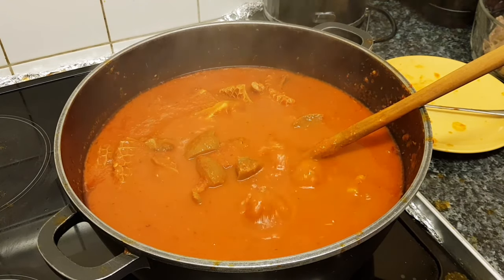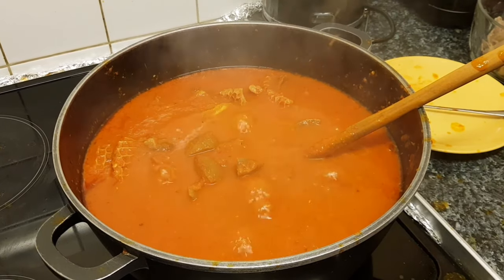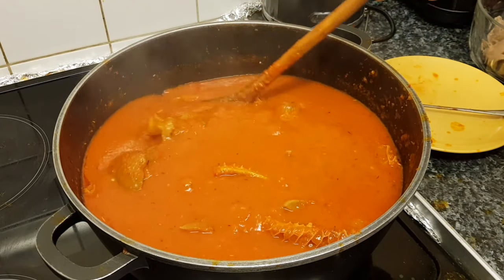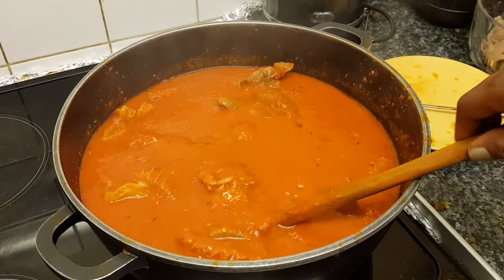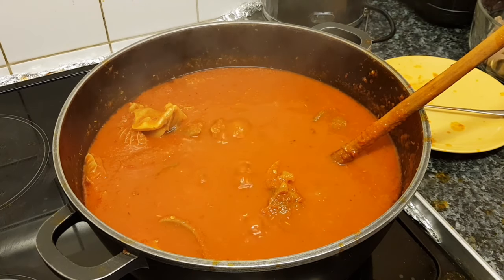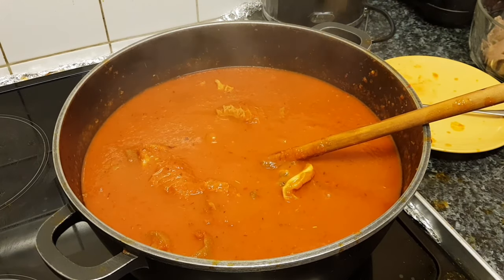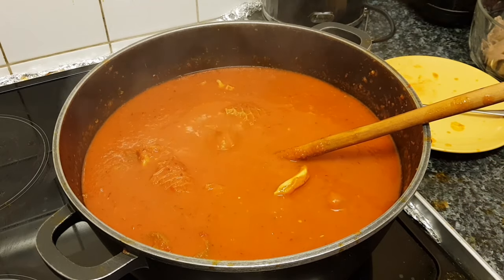Because I come from Nigeria we eat a lot of things like eba, amala, iyán and stuff like that. I can have this stew with anything — rice, solid food, anything you want. I'm just showing you the process of how to make a simple pepper stew. Blend all the pepper, tomato, whatever it is. Fry onions and put your assorted meat in. If you're cooking fish, make sure your stew is 80% cooked before you add the fish, because fish cooks faster than meat.